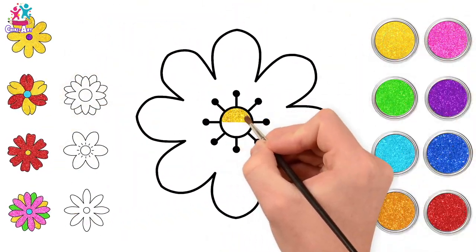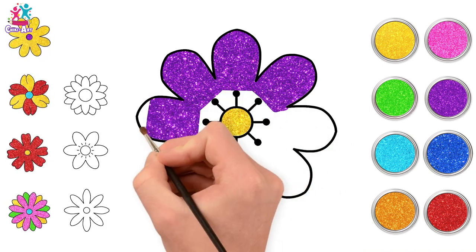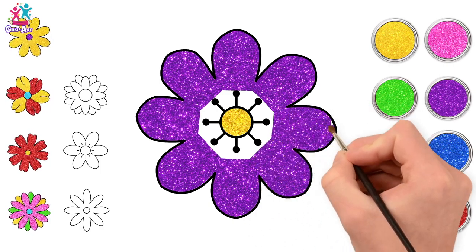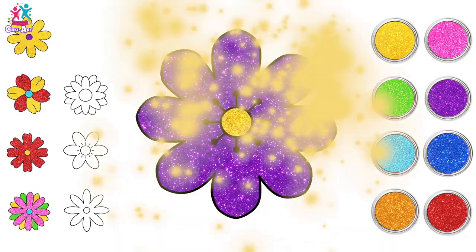Let's go for yellow for the center of this one and some purple on the outside — it's like a backwards version of our first flower, which was yellow petals and purple inside. Let's carefully paint around our detail.